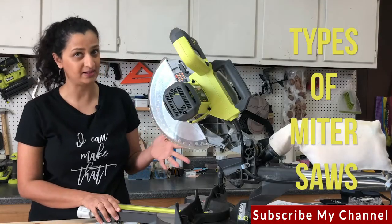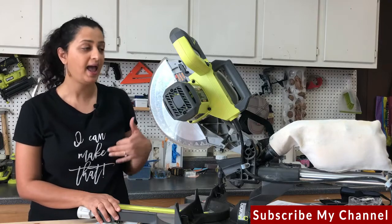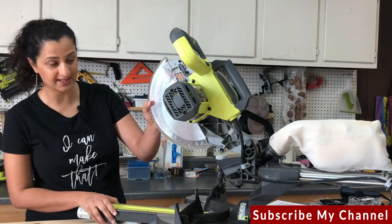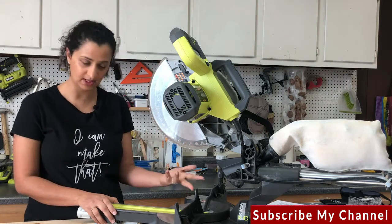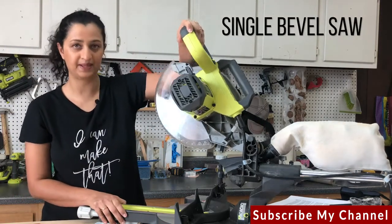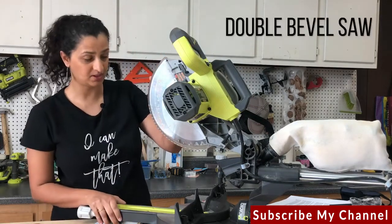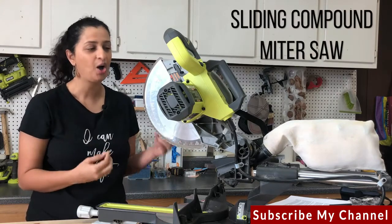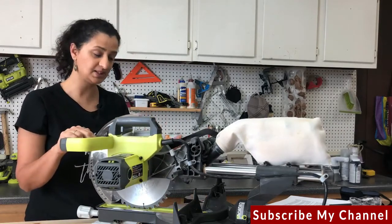Now let's talk about the different types of miter saws. Miter saws come in different sizes with different capabilities, and pricing depends on those factors. Blade size starts at seven and a half inches up to almost 12 or 14 inches. You can get a single bevel saw where the blade tilts in only one direction, or a double bevel compound saw where the blade tilts in both directions. You can also get a sliding compound miter saw, where the blade slides out giving you the capability to cut wider boards.